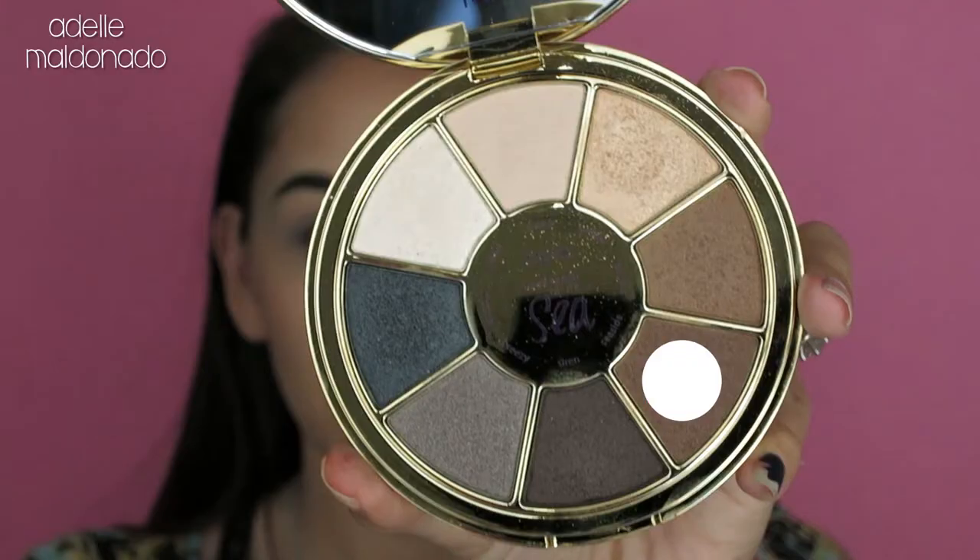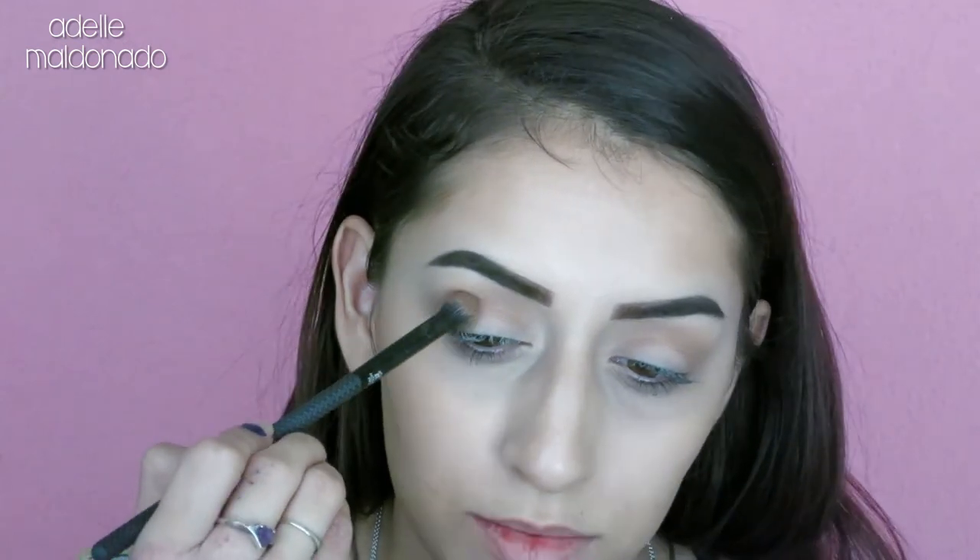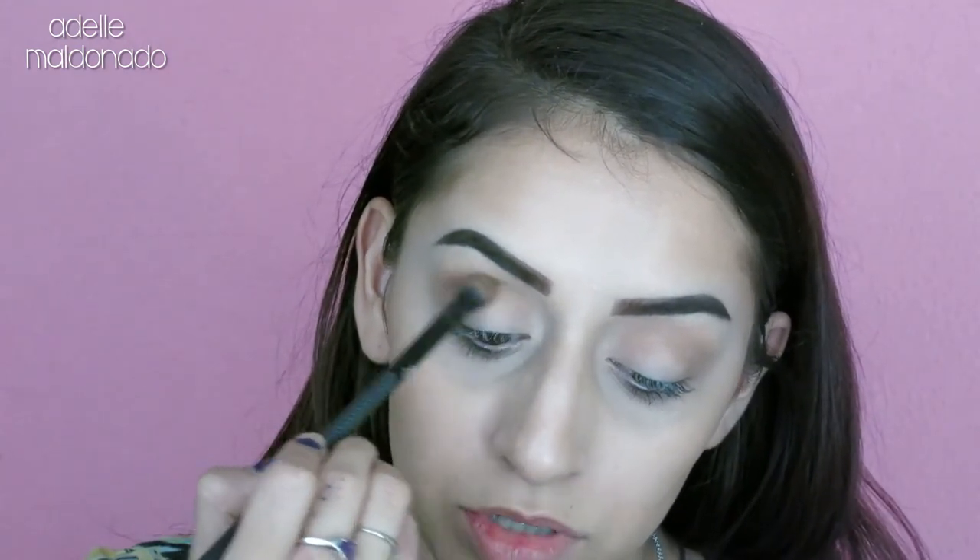The next color we're going in with is seaside, which is just going to darken things up a little bit more. I'm not going to blend it out too far above the crease — I'm going to keep it right in the crease and just go in with windshield wiper motions.